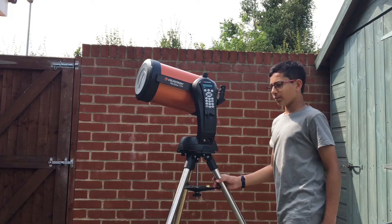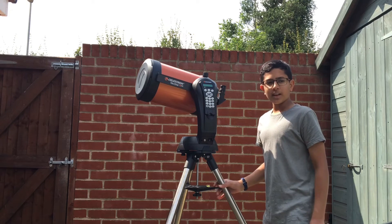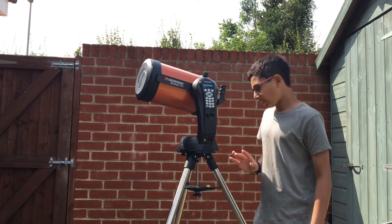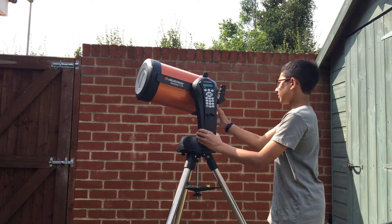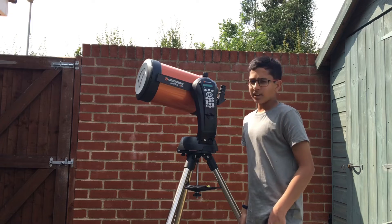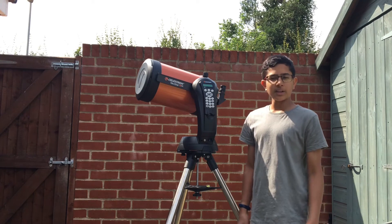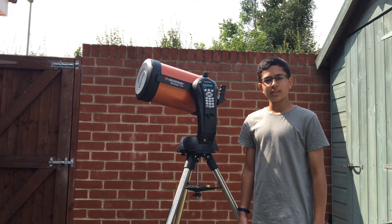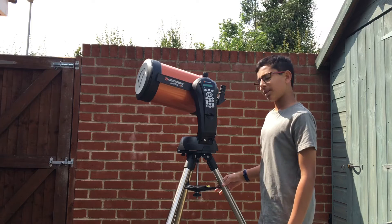So this is what it looks like. What I think of this so far: it's got a sturdy tripod, sturdy disc, it's really good, it can align itself — I haven't used the aligning thing yet. But I'm going to do a video on how to use this telescope and how to set it up because it's a bit complicated — not too complicated, but just a bit.